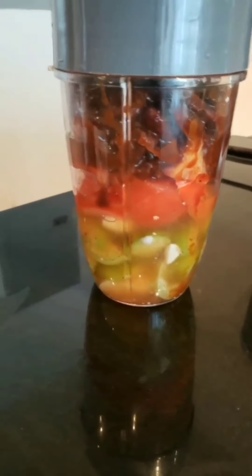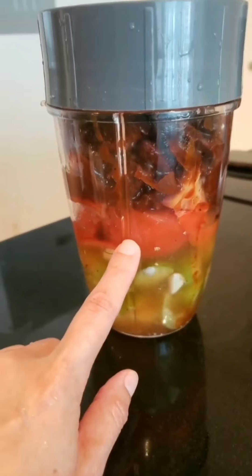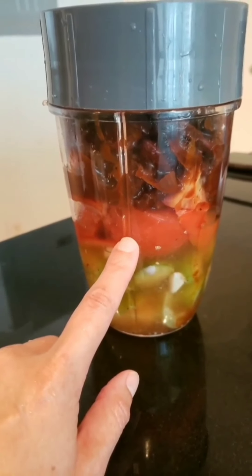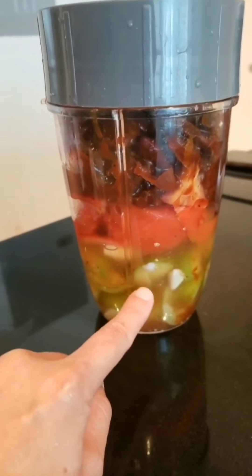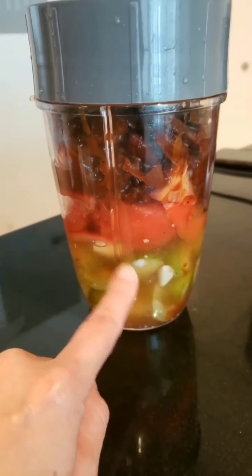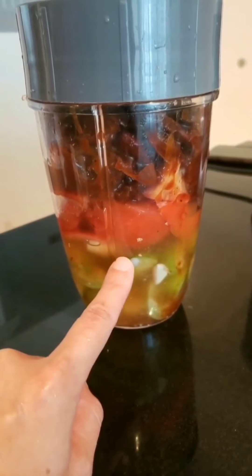Okay, so this is what it should look like — that's the whole can. That's the tomatoes, seeded, because the recipe said seeded, so I took the seeds out. And that's the tomatillos. Then I put some chicken broth from the chicken that I boiled. Okay, so now it's going to go in here.